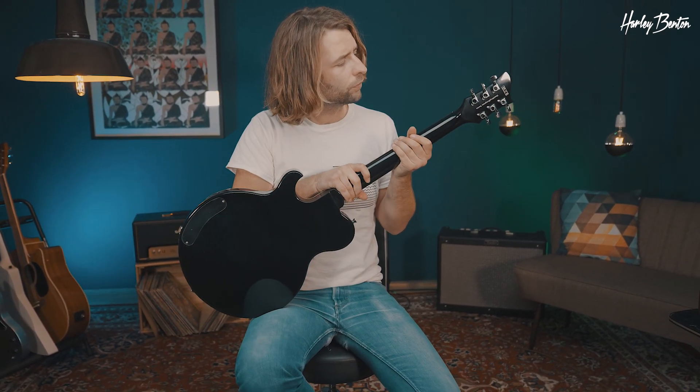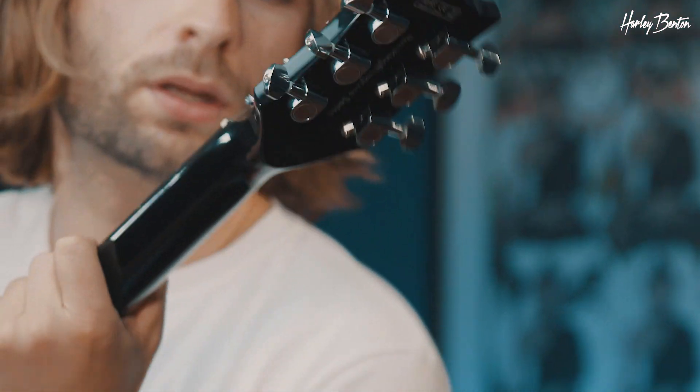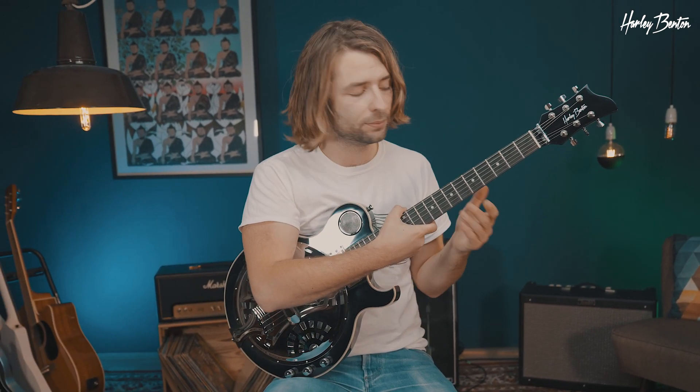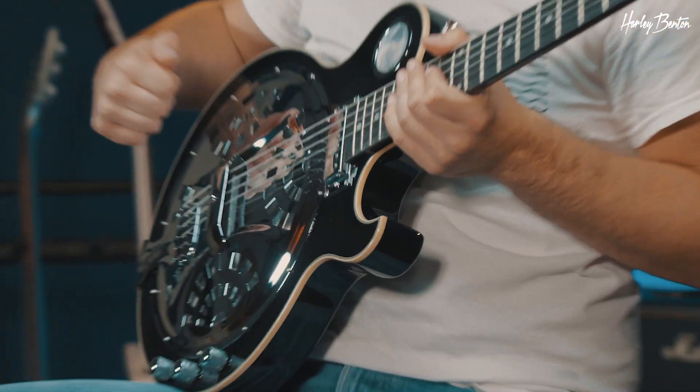Let's check out the tuners — they're die-cast. Flip over the guitar, here you can see them. We got a maple neck, and on the maple neck there's an ebony fretboard. The nut width is 43 millimeters. Then we got a basswood body and of course our resonator.